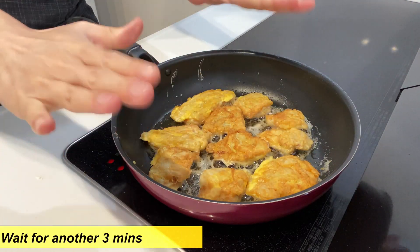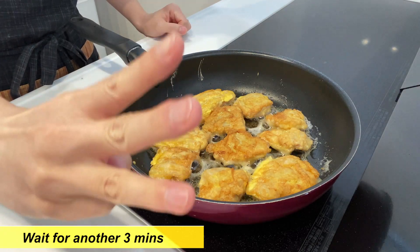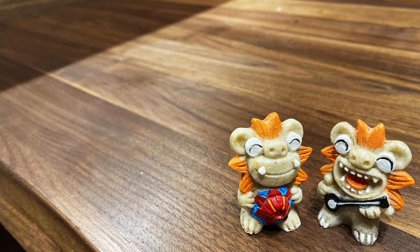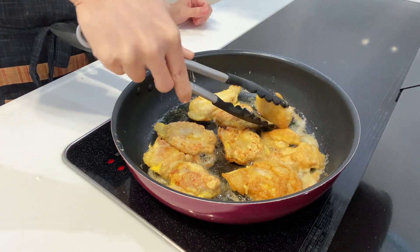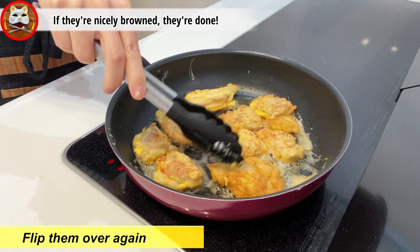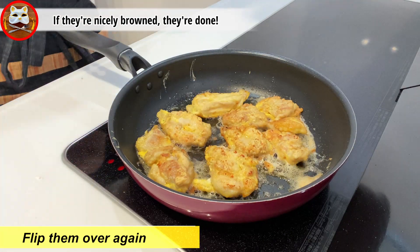After three minutes, flip them over — they should have a nice color. Wait for another three minutes. After three minutes, flip them over again. If they are nicely browned, they are done. Perfect.